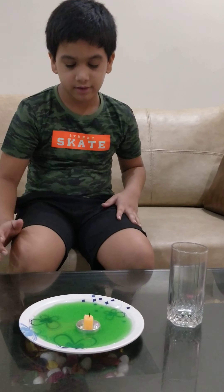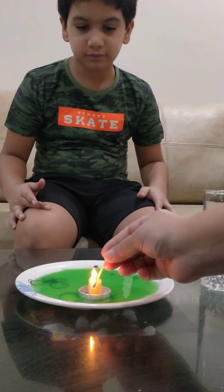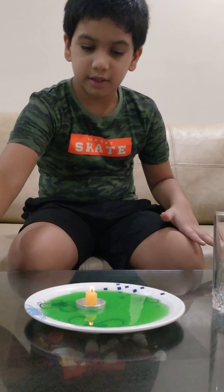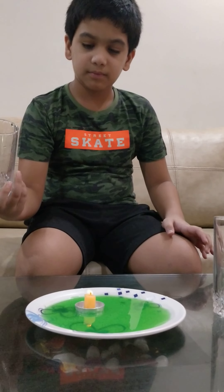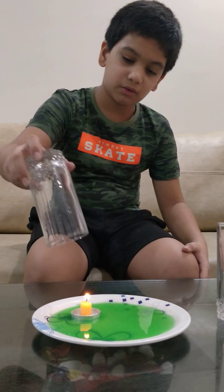And now we will let it. Now I will take the glass and put it upside down over the candle.